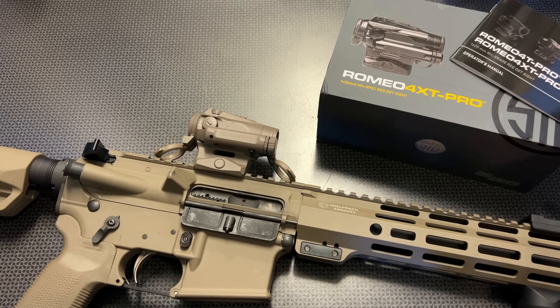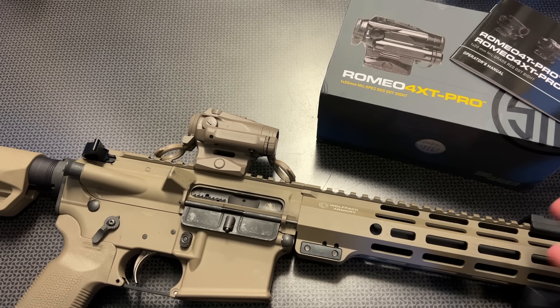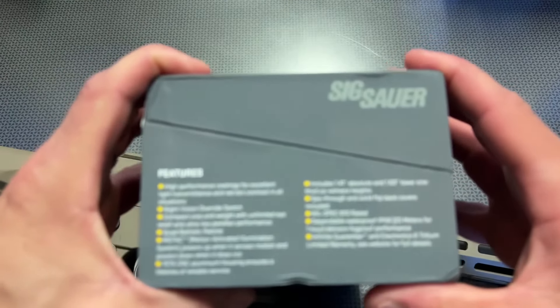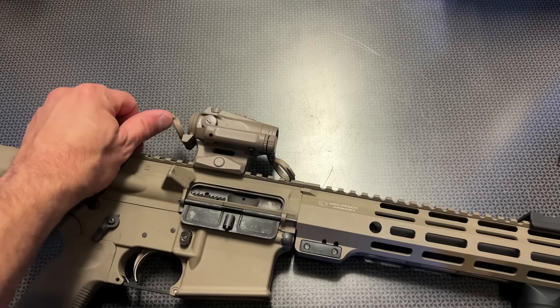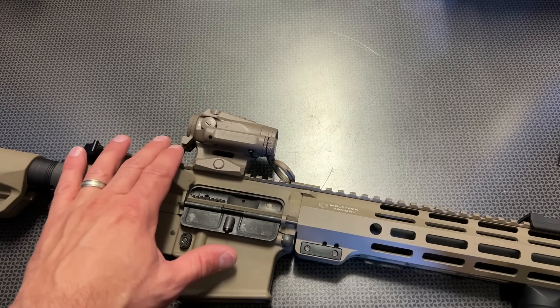OpticsPlanet also has some discounts available. You'll find that info in the description below and over on the campsite page. There are some other opportunities from OpticsPlanet's website you may find interesting. The price on this is right around $579 to $599, depending on the version you select and before any applicable discounts.